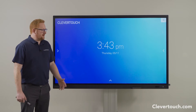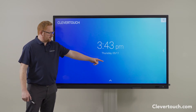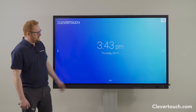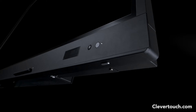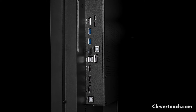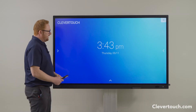A few useful tips to help you familiarize yourself with the Impact and Impact Plus screen. In the bottom left hand corner there's a little white light — that's our proximity sensor, and that's also where our remote control sensor can be found. Just underneath the bezel on the bottom of the screen is where you'll find your on/off button. Around the side of the screen you'll find all your input ports: VGA, HDMI, USB, and USB-C.